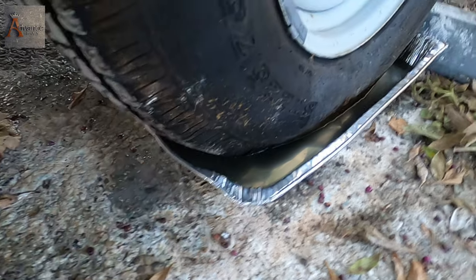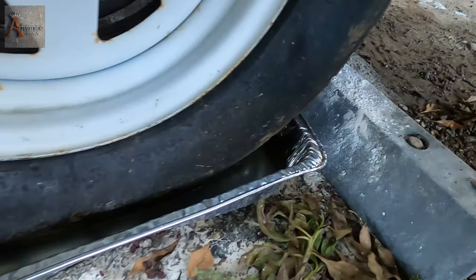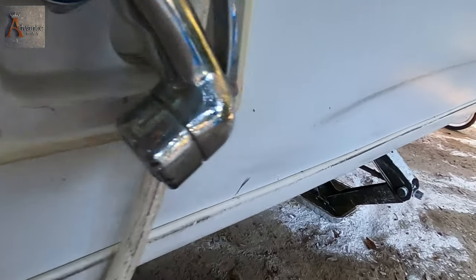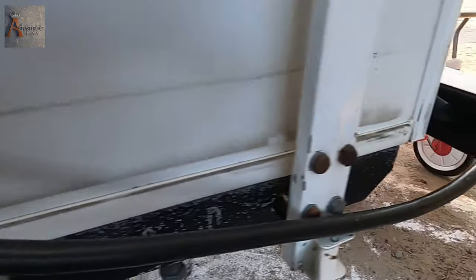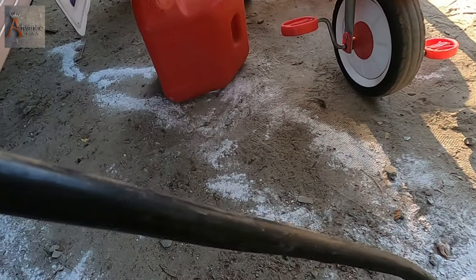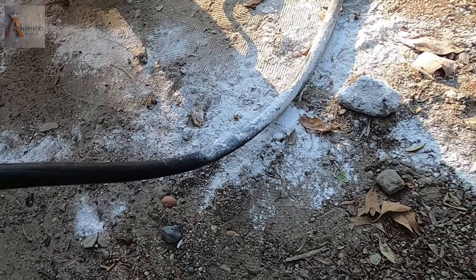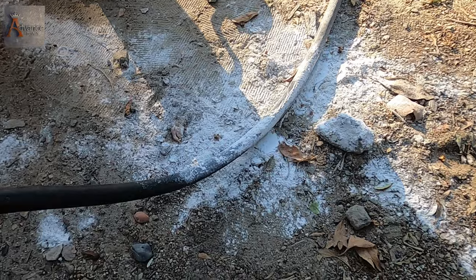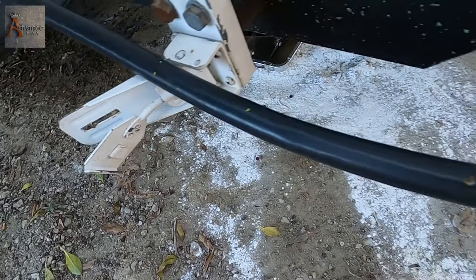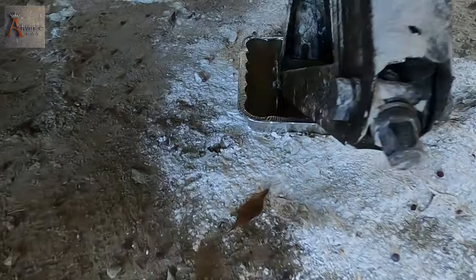Make sure your trays don't touch the wheel — if they're touching, ants will come in. Also, the power cable: at night it's better to roll it back up. You don't want it attached to the ground because ants will come in.